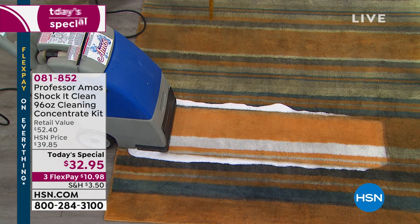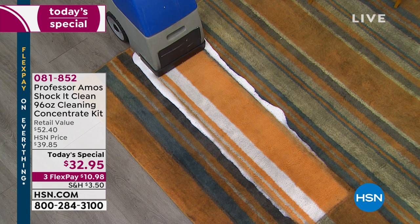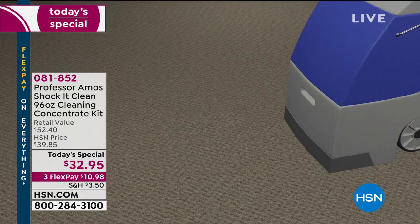Millions and millions of these have been sold. It's been a long time since we've had a Today Special with Shaka Clean — it was February of over a year ago. This is the only Today Special of 2019. We also have the famous Tampico brush and the collapsible bucket available as well.